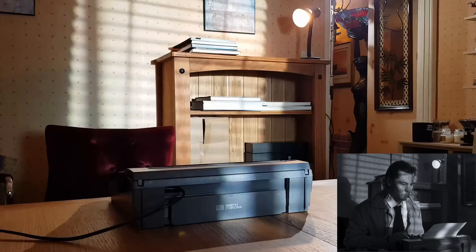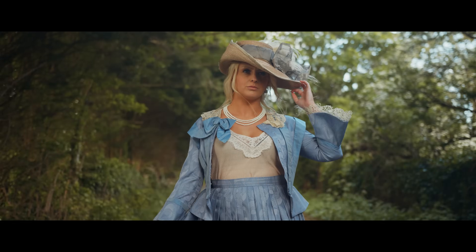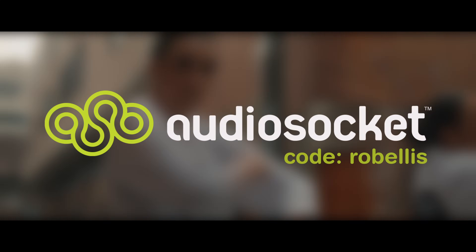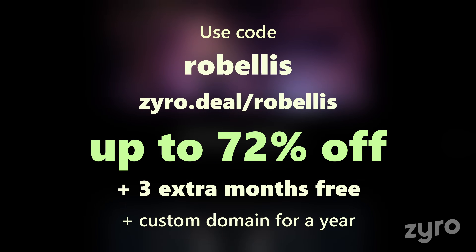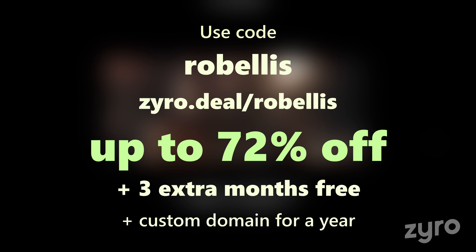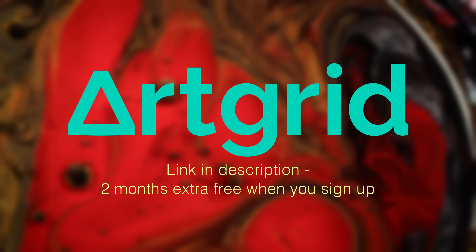Patrons get extended, ad free versions of my YouTube videos, along with a bunch of exclusive breakdowns and extra content. I use music from AudioSocket in my videos — click my referral link in the video description and use the code ROBELLIS when you sign up for a free month. Use my code ROBELLIS over at Zyro to get up to 72% off your website or storefront, with 3 extra months free. I use ArtGrid for stock footage — get an extra 2 months free when you sign up using the link in the video description.